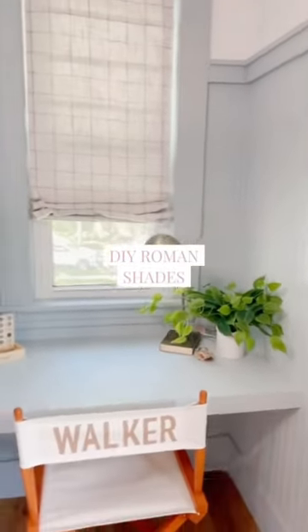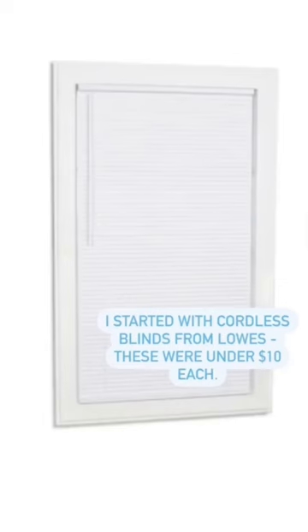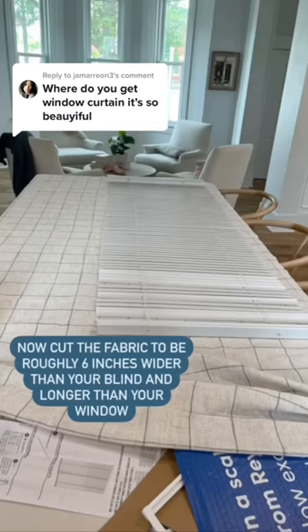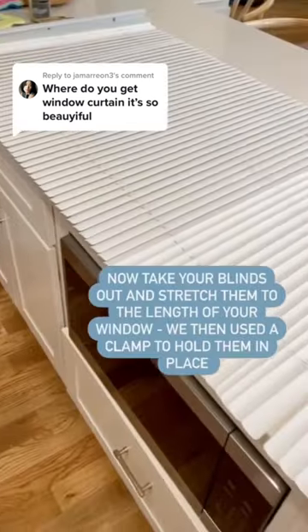Roman shades in my son's room have been a popular link request. I actually did these DIY to save some money. I started with super inexpensive blinds from the hardware store, and for the fabric I went with curtains that I found at Target.